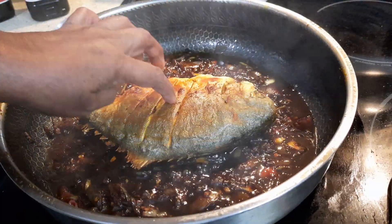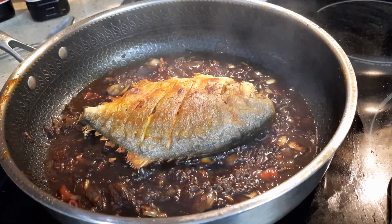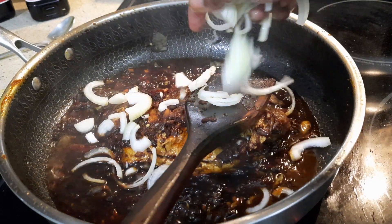Now I'm going to add the fish and let it cook for 5 minutes. Here I'm adding that sliced onion as well.